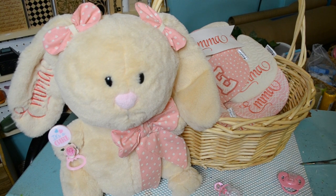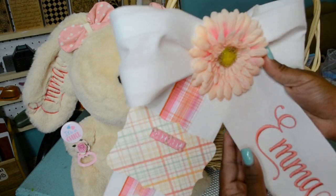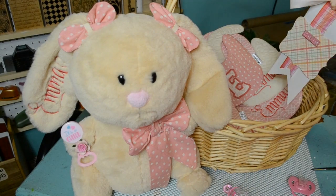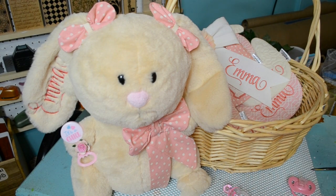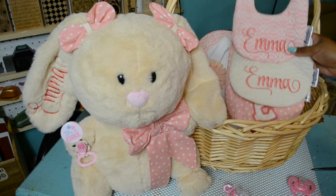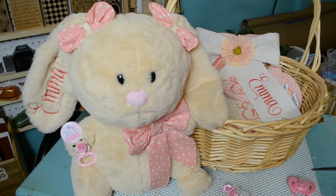This stuffed bunny is super cute by itself and it really doesn't need a pacifier, however the pacifier does add the finishing touch to it. I wanted to show you some of the pieces in this ensemble — this piece goes on the outside, and who it's from goes right here. If you want me to make a tutorial on the personalized ribbon and bow, just let me know. I absolutely love the colors — that coral pink peach with natural cream is very cute, very whimsical, and very feminine.